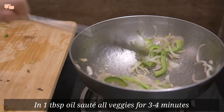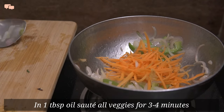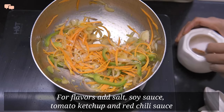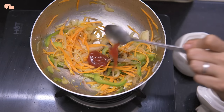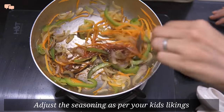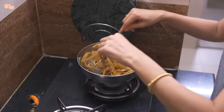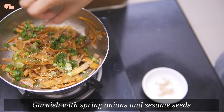Once the pan warms up, I'll start adding veggies one by one and cook them for not more than 3-4 minutes as I want the veggies to retain their crunch. Once cooked, I'll add salt, soy sauce, 1 teaspoon tomato ketchup, and very little chilli sauce and mix everything well. Lastly, just add the thinly sliced chapatis and mix them with very light hands. For garnishing, I'll use spring onion greens and sesame seeds to complete the noodles.